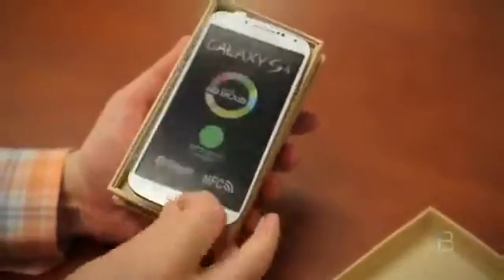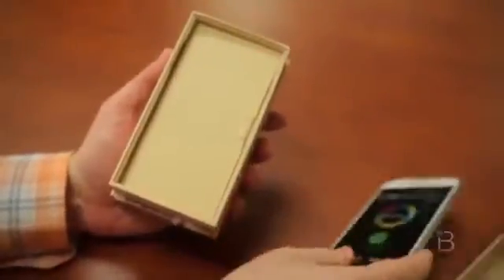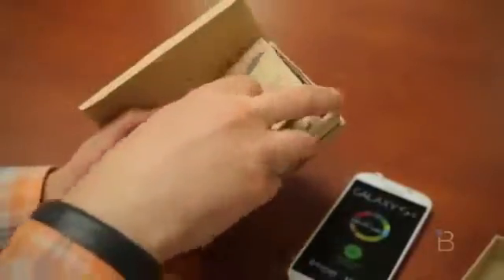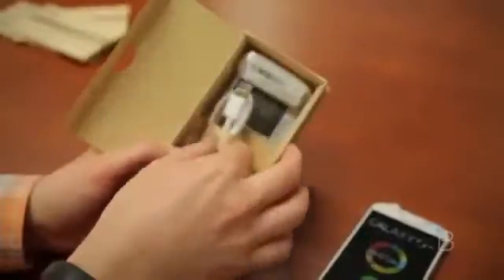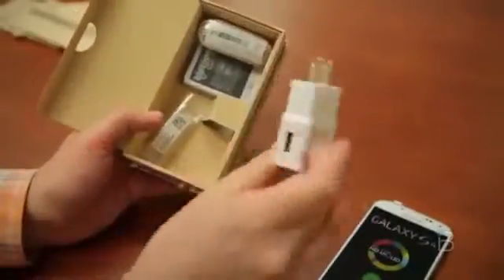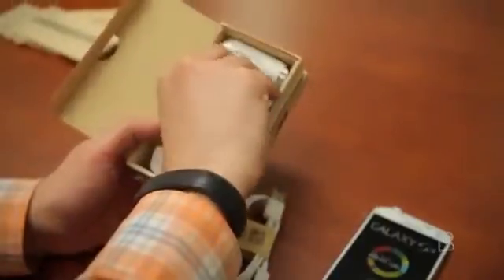Here is the Samsung Galaxy S4, looking very similar to the Sprint version we took a look at earlier. Let's push it aside for a moment and see what else is in the box. We've got a handbook, your charging and sync cable, your wall wart — which is a little bit on the larger side — the battery, which is the same size as the carrier version at 2,600 milliamp hours, and a pair of headphones with a mic built in.